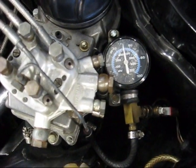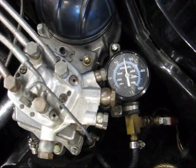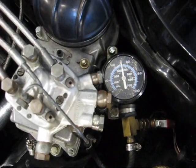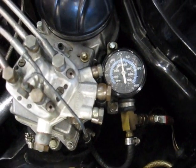But I can also measure my leak down pressure. Now it's time to turn the fuel pump off, and then make sure that the gauge holds above 22 psi for about 20 minutes.